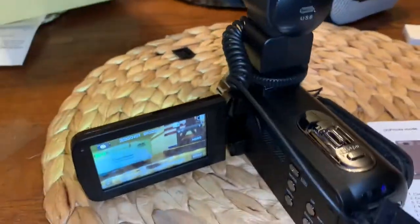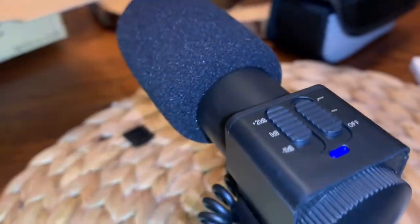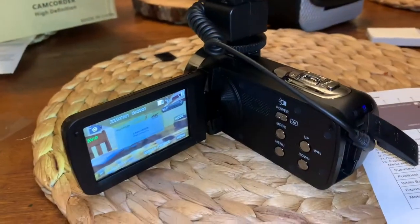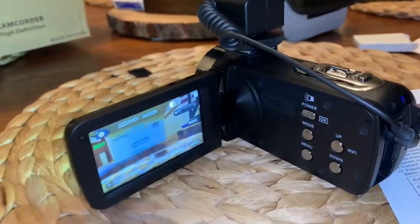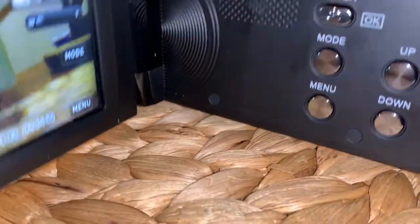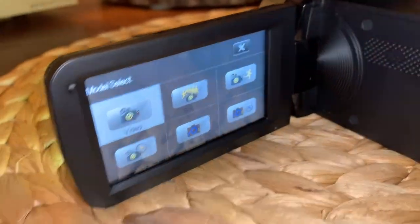So you get the lighting going, get the microphone going, crank that all the way up, and you're in business. Those are kind of all the main functions I'm going to be using — just how to record. But you can also do pictures with this thing, so you can click here between menu and mode — let's click on mode.